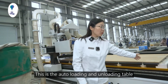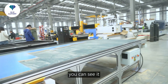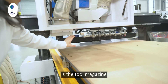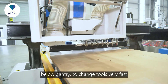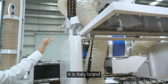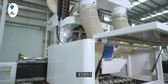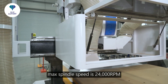This is the auto loading and unloading table. The next part is the tool magazines — it has eight tools below the gantry and turns the tools very fast. The next part is the spindle. It is an Italian brand, very famous. The model is the latest model, the ES951, and the max speed is 24,000 RPM.